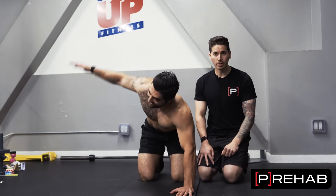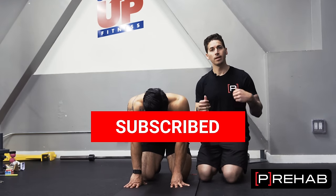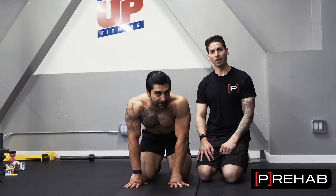Arash, thanks for always being a great demo. Guys, please be sure to subscribe, comment, thumbs up — let us know if you like it and let us know what you want to see more of, and we'll be sure to honor that. All right, until next time.